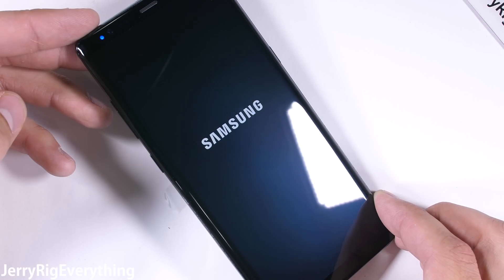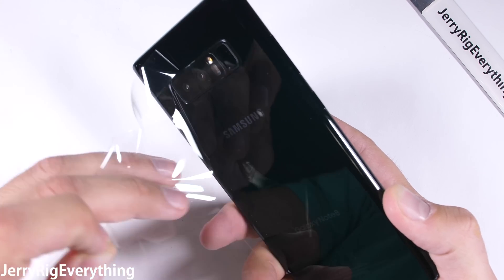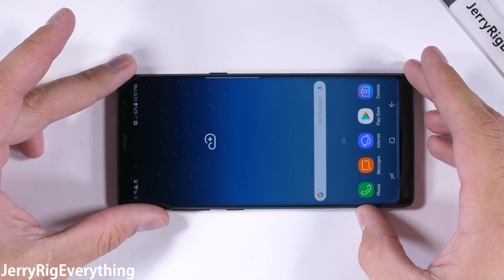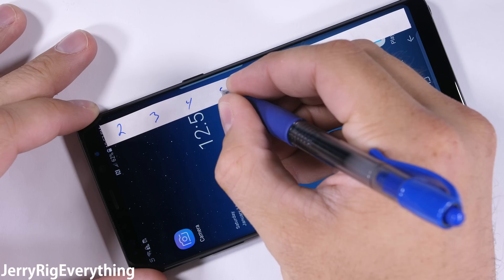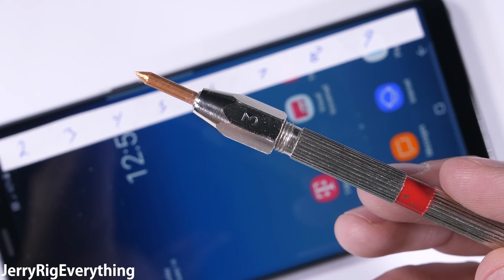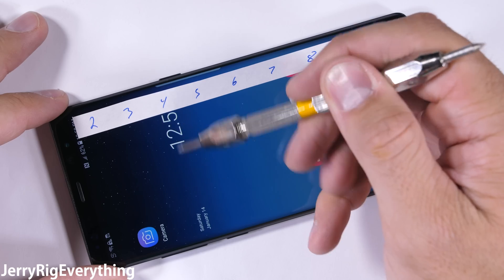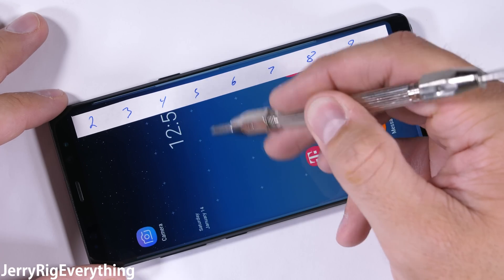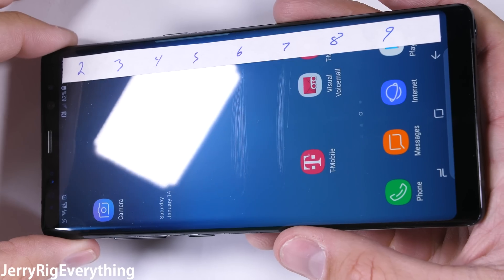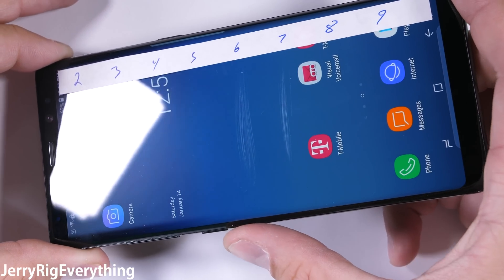Samsung has been among the most solid phones I've ever tested. I see no reason why the Note 8 should be any different, but there's only one way to find out for sure, and that's by starting with the scratch test. My buddy Mo came up with this test back in 1812 to differentiate between different minerals like ceramic, sapphire, glass, and plastic — even titanium on the Essential Phone I tested yesterday. The Note 8 has Gorilla Glass 5 on the front and scratches at a level 6, with a deeper groove at a level 7. That's the solid standard these days for smartphones, and pretty normal. The iPhone 7 scored the same.